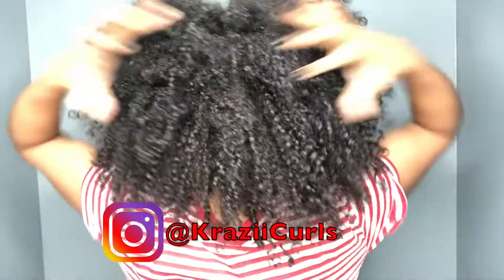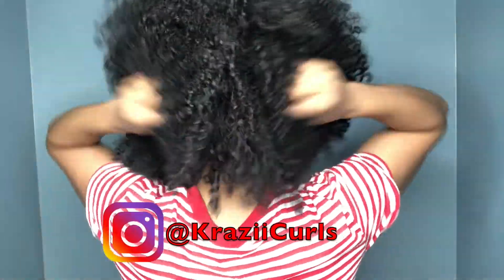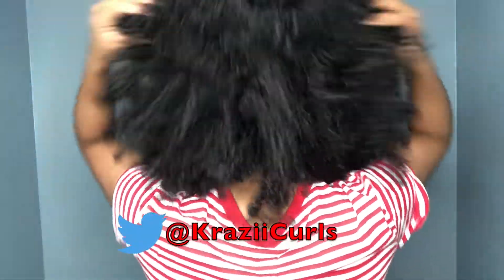These are my final results. My hair has definitely shrunken up but I still have a lot of volume. My hair is still soft and moisturized. This product definitely has a green light in my book, but I definitely recommend adding a gel or something stronger right on top of this cream if you want more hold.